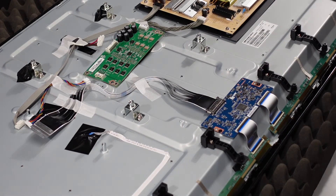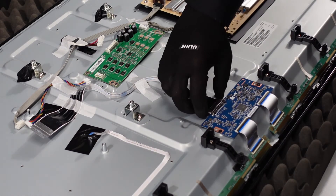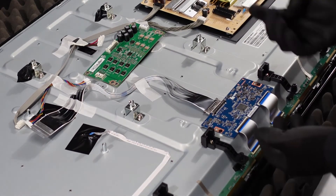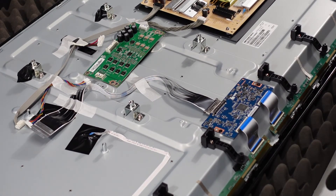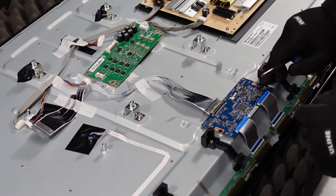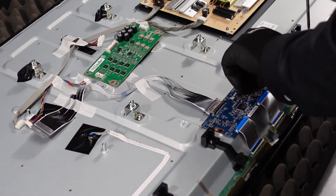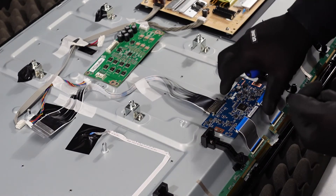That should be the LED driver board. Now we're going to get right into the T-con board. There are two ribbon cable connections here as well as this connector — it has two buttons on the side that you push in and then slowly walk it out. For the ribbon cables: get your fingernail up underneath the flap, pop it up, and the ribbon cables should just slide right out. You're going to want to use a smaller, finer-tip screwdriver for these screws — a larger one will probably just strip them out. That should be it for the T-con board.